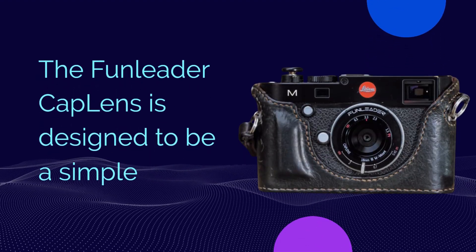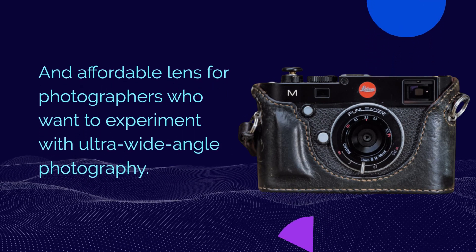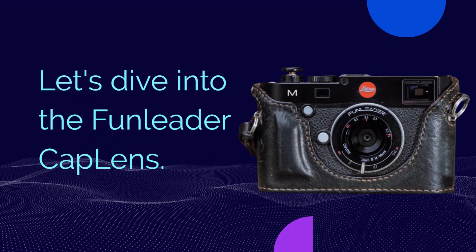The Fun Leader Cap Lens is designed to be a simple and affordable lens for photographers who want to experiment with ultra-wide angle photography. Let's dive into the Fun Leader Cap Lens.